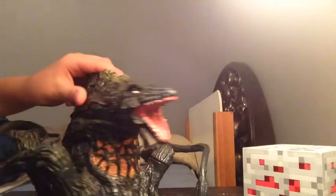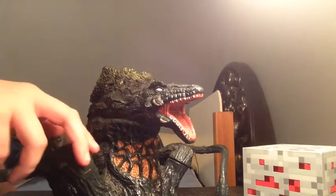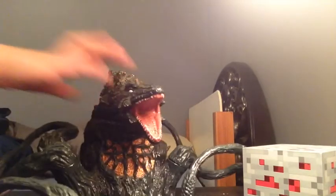Hello everybody, my name is Eric King and today I'm going to be reviewing a toy I've been wanting to review. Biollante. This has to be one of my favorite Godzilla monsters from the Heisei series and in general. It's just such a cool monster and such a good concept idea.